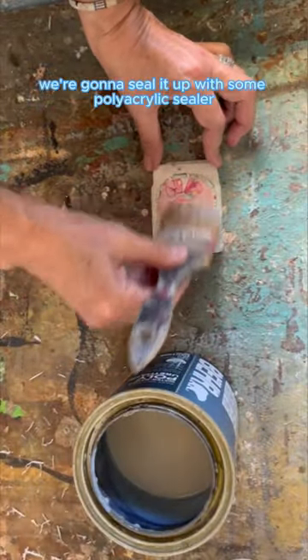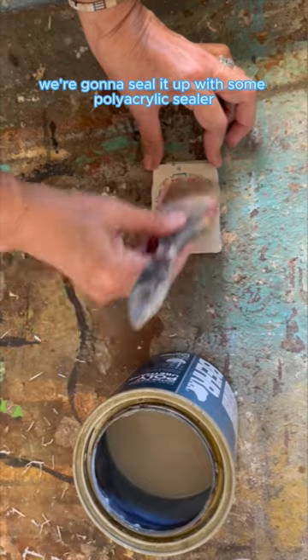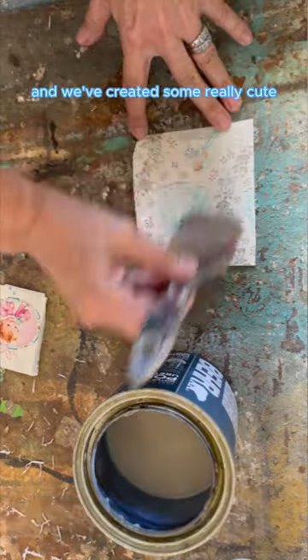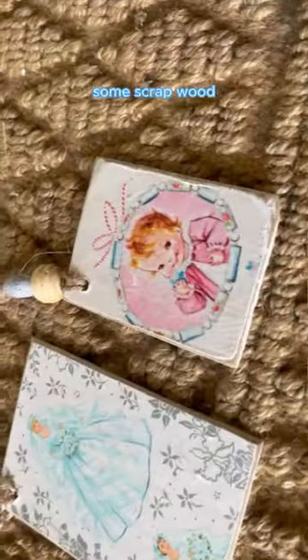When it's completely dry, we're going to seal it up with some polyacrylic sealer, put a hole in the top and add some twine and some beads. And we've created some really cute gift tags from some scrap wood.